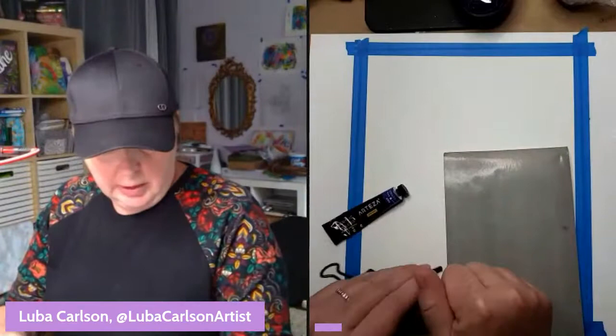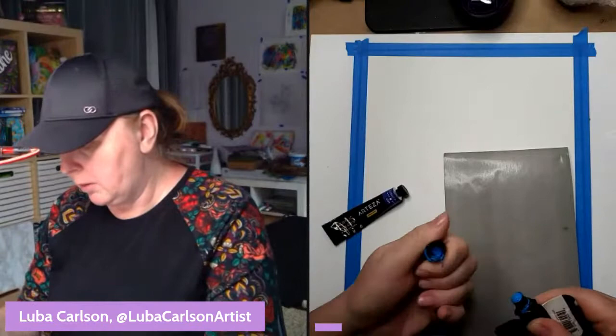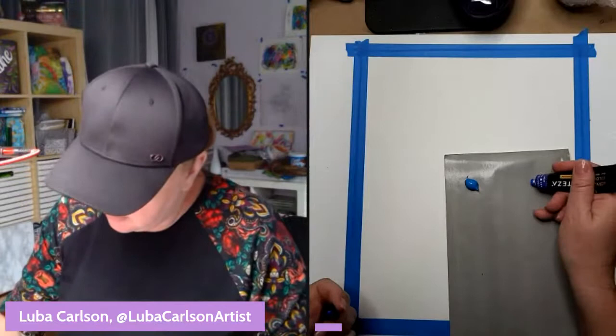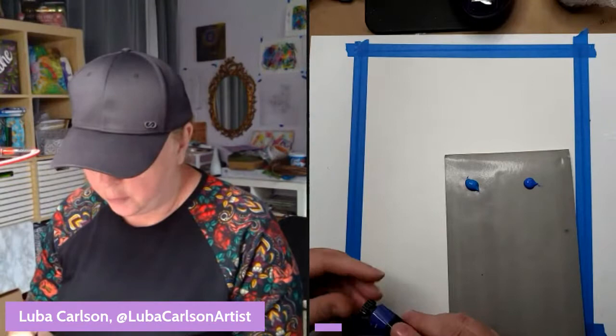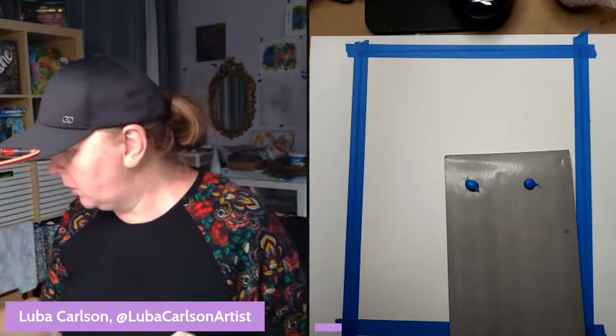So this is how it goes: we paint for an hour and then take about a five-minute break if we need to refill water or whatnot, and then we come back and paint for another hour. Sometimes the painting goes fast and we don't need a break and we just push through and get done by 8:30, and sometimes that doesn't happen.